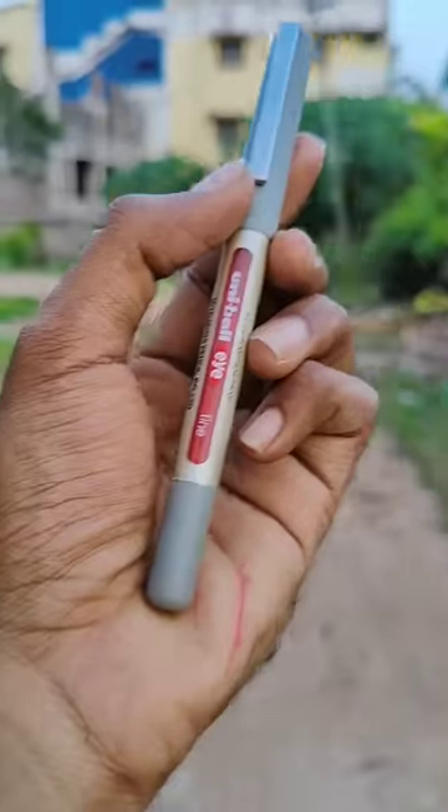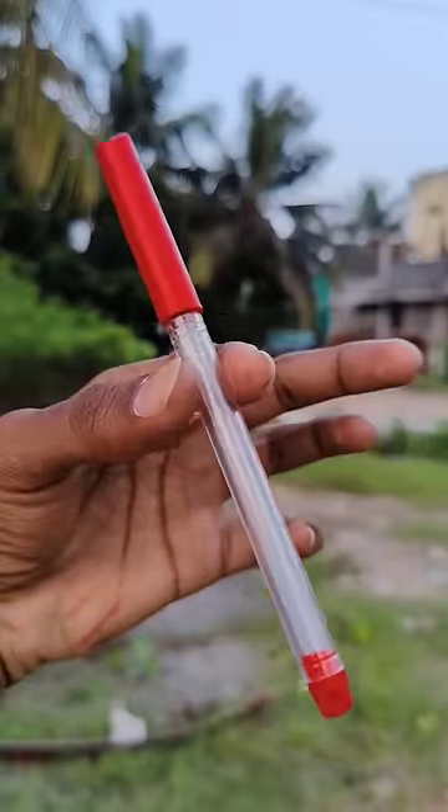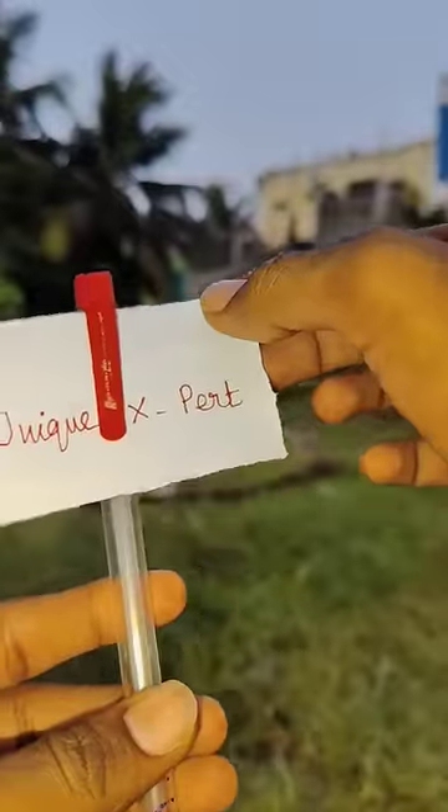We have two gels in the air and waterproofs. First we have a Uniball paper and we have a redans pen. This is a spray which is waterproof.